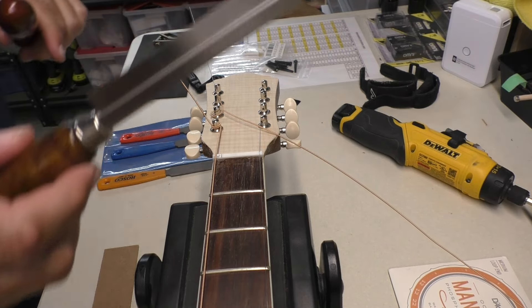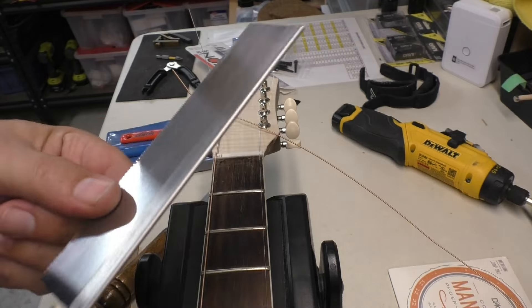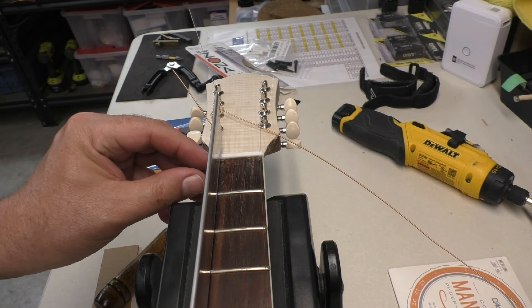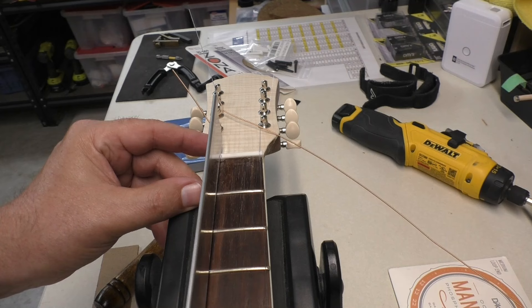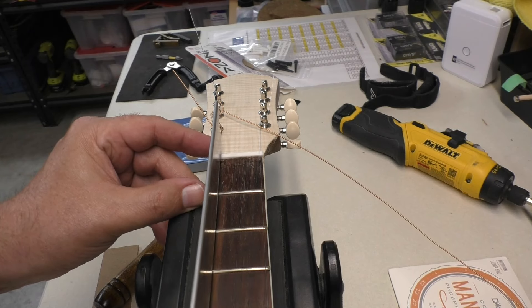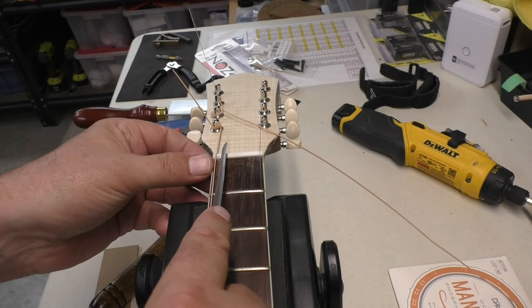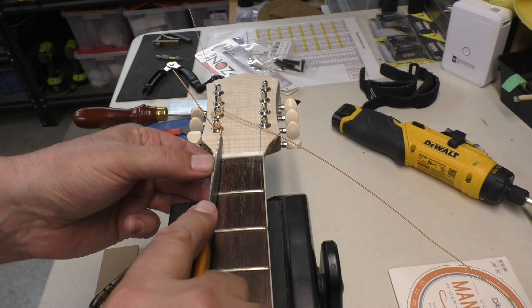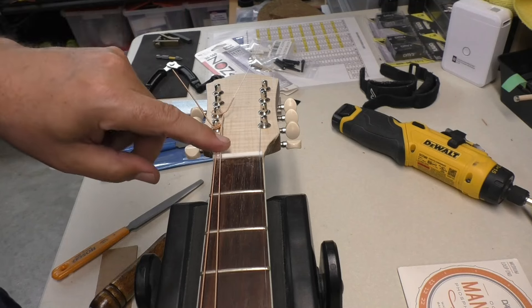I've got two razor saws here. This one has 52 teeth per inch — a really fine one — and this one has 24, which you use for fretting. I'm going to find that middle spot and give it a couple of little passes just to start that slot. Now I'm going to take the 46,000 file and get in that slot I just started and run it over it a few times — just enough so we can seat the string in there.